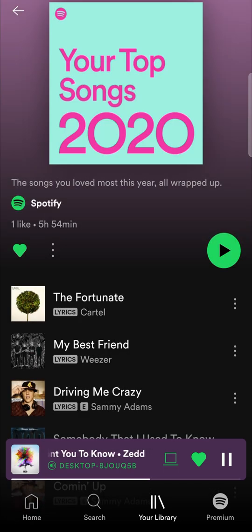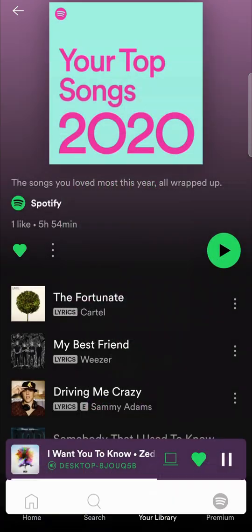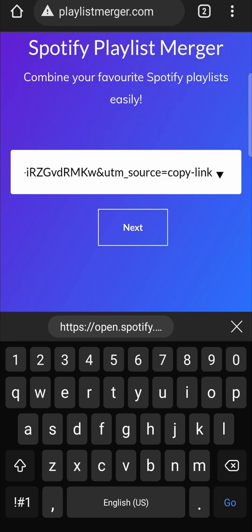I'll select the 2020 playlist first, then tap on the three vertical dots and tap on the share button and copy the link. I'll go back onto Playlist Merger and paste in that link and then tap on next.